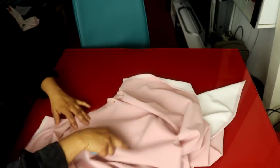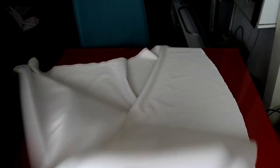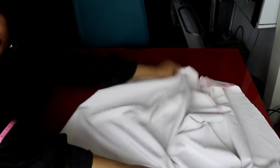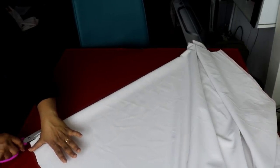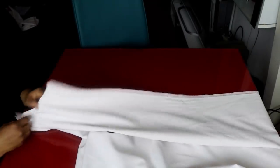I'll take it and sew the pleats in place. For the back panel, I'll open it up, find the midpoint, and split it into two — because that is where we insert the zip.